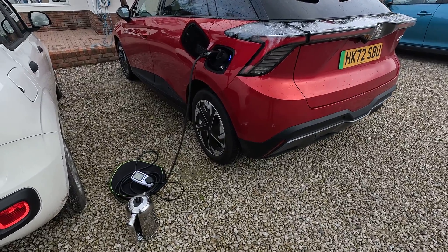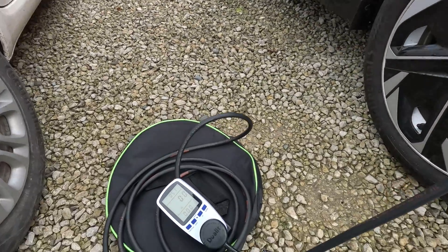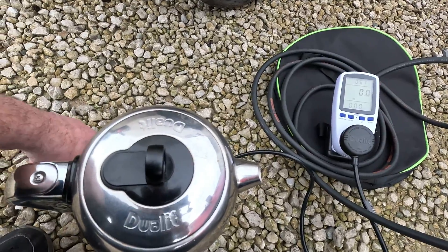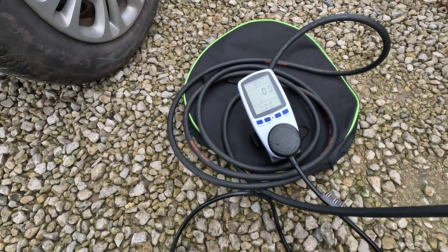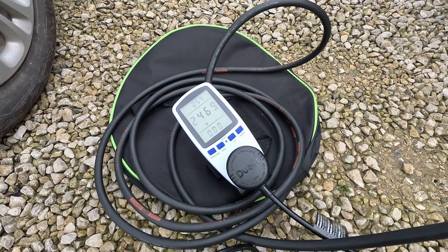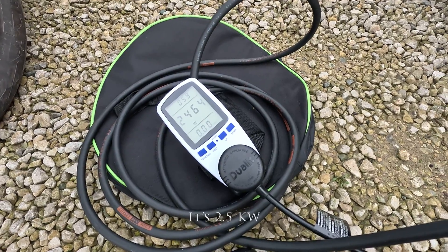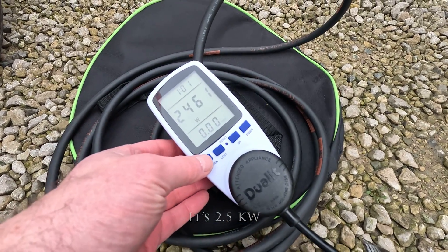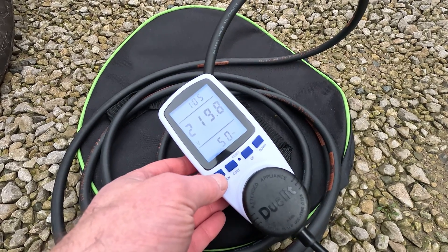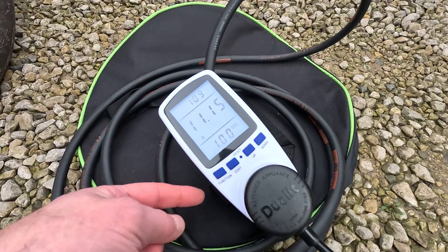I've set the car up for discharging with the meter attached, and I'm going to put the kettle on now. There we go — let's see how many watts the kettle pulls. Two and a half kilowatts. So it can only produce two and a half kilowatt output: it's 220 volts, almost exactly at 50 hertz, and it's drawing 11 amps.